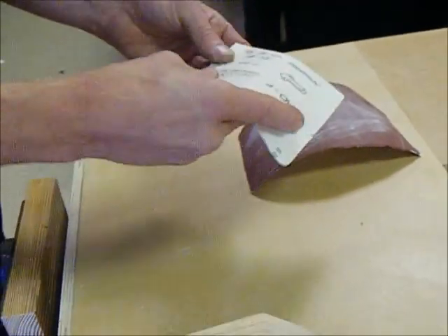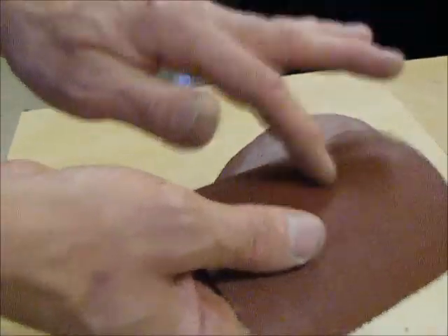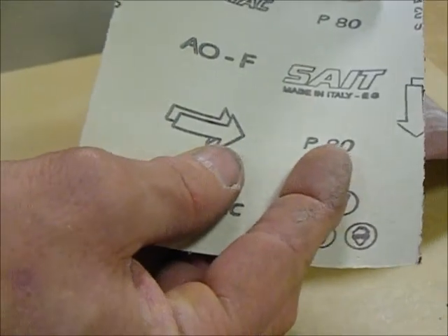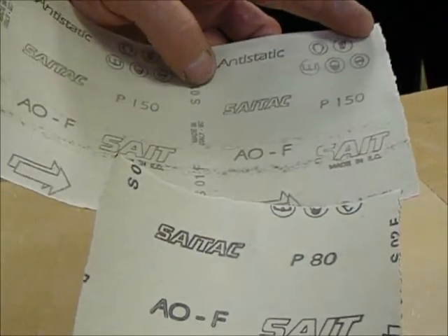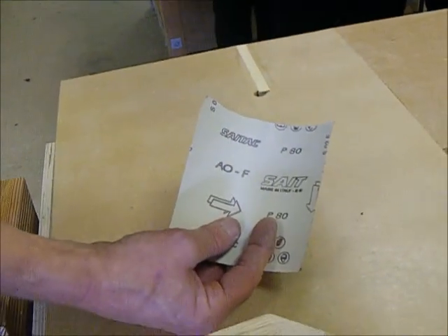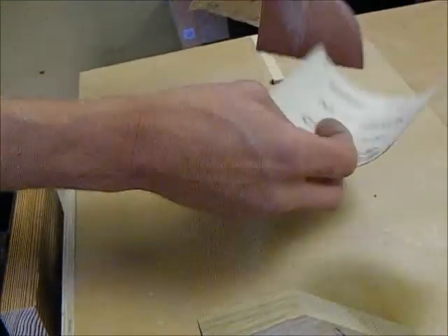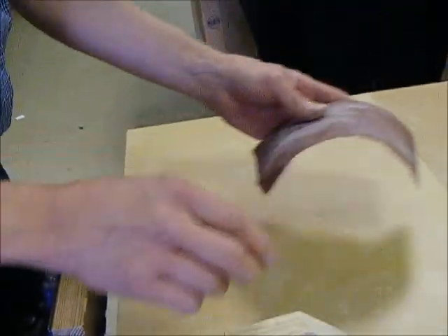You'll notice on the back there are numbers — it's different degrees of scratchy, different grits. This one's 80 and this one is 150. It works like this: the higher the number, the finer it is. So that one is finer than that one — that's going to take off more, while this will leave a smoother finish.